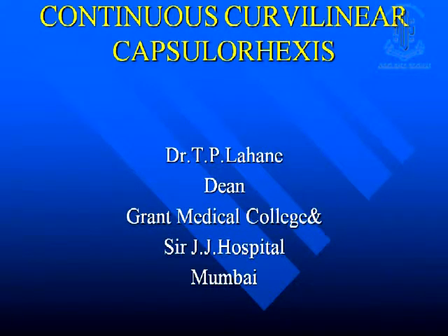Whenever you are going for SICS, in the beginning if you are not doing the CCC no problem, but REXIS is a must in the back lens. That is very very important, otherwise it will not help you for the back lens.